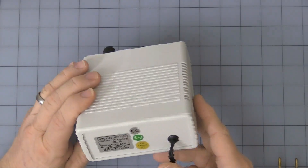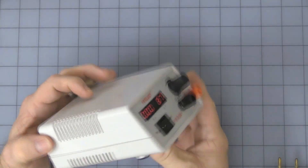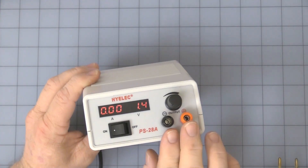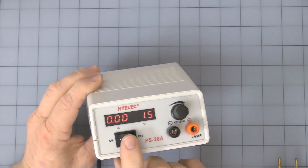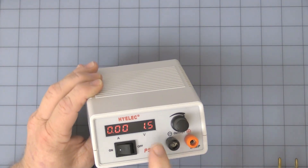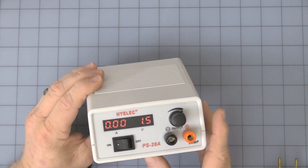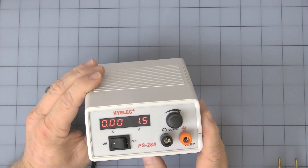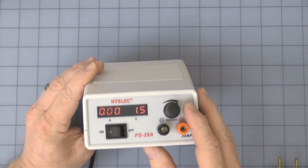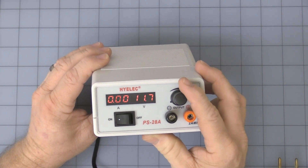I'll pop the cover off here at the end of the video. Power cord AC coming in, two prong. You've got the adjustment pot, binding posts plus and minus, on/off switch, voltage display, and amperage display. As you can see, it is about 0.1 volt resolution, and amperage is about 10 milliamps. It is voltage adjustment only — no amperage control.